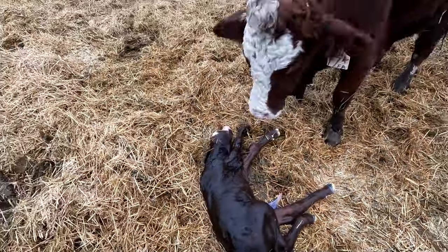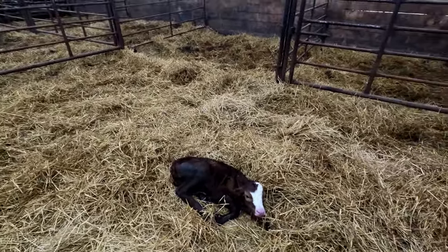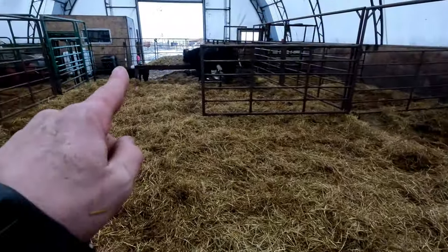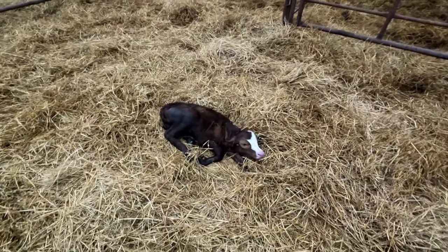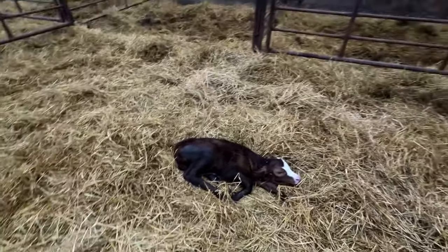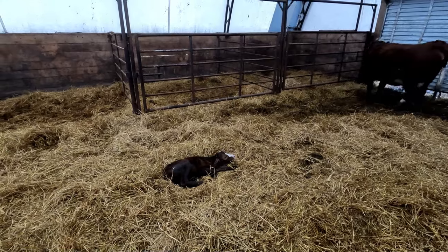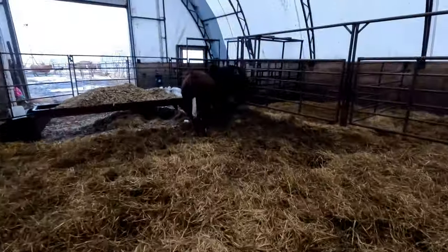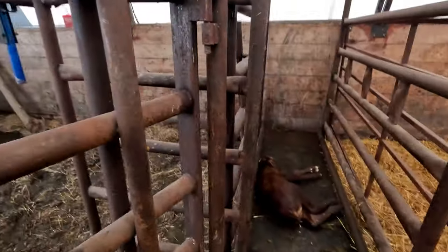Heifer calf. Yeah, that's pretty small. I just brought this fresh calf into the barn. It's bigger than Minnie, but not a whole lot. I'm not sure whether this thing will weigh 50 pounds. Minnie looks pretty weak - we're going to have to figure out what we're going to do here. Mama's been doing a great job, she's been licking it pretty much nonstop, but it's pretty tiny. I just grabbed it and threw it on the scale - it's bigger than Minnie, but not a whole lot. 44 pounds.